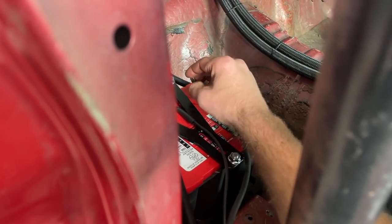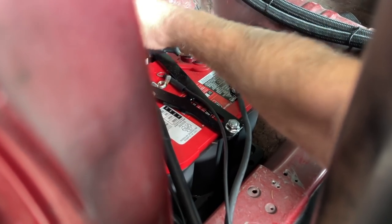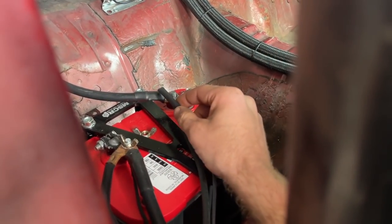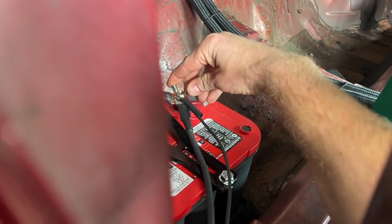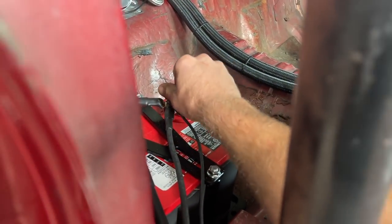First things first, I've had the terminals unplugged making sure there's no power drain on the battery. Putting this one on, putting this one on — and then this one might spark a little bit because it's for the Terminator. Yep, see that. I don't think it's supposed to be doing that, but it is.